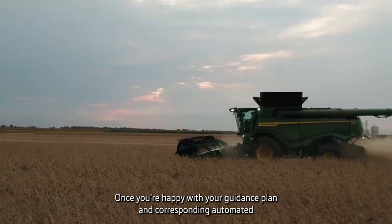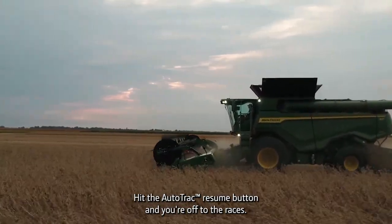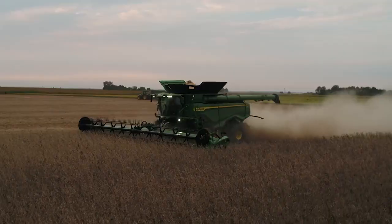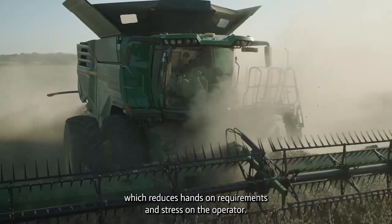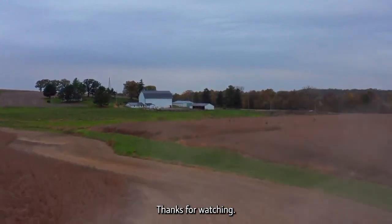Once you're happy with your guidance plan and corresponding automated turns, simply select your desired gear on the combine, hit the AutoTrack Resume button, and you're off to the races. AutoTrack Turn Automation improves harvesting accuracy pass after pass, allows you to work at a more consistent pace over a longer period of time, which reduces hands-on requirements and stress on the operator. We know harvest can be demanding — make it more enjoyable with ATTA. Thanks for watching.